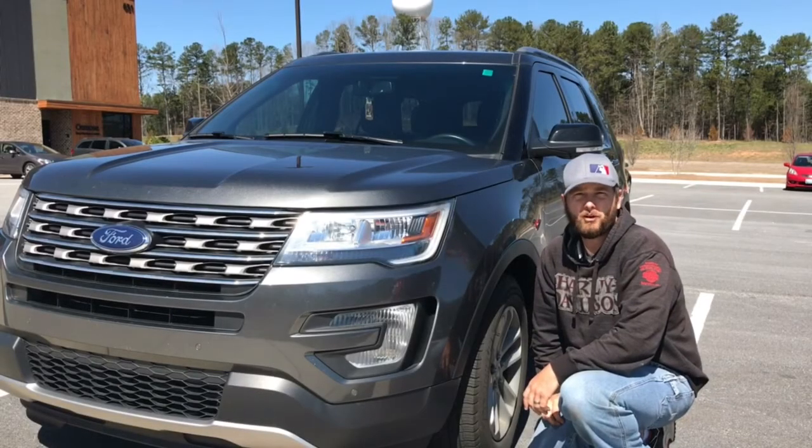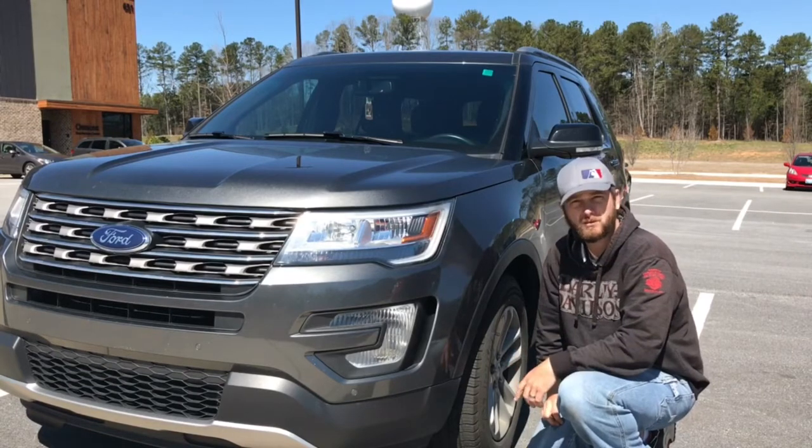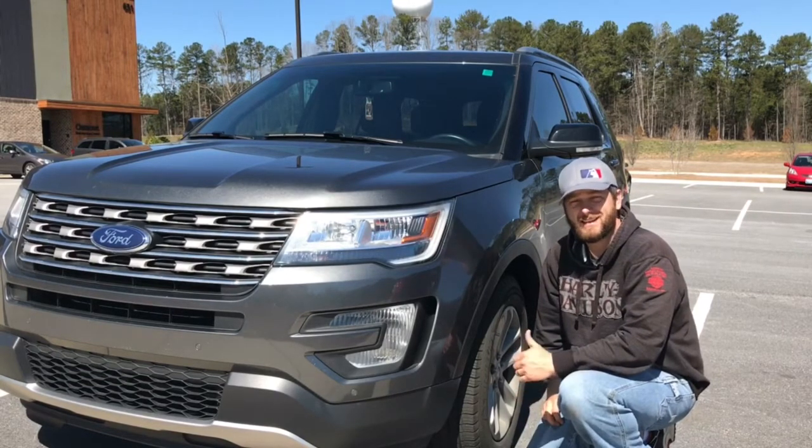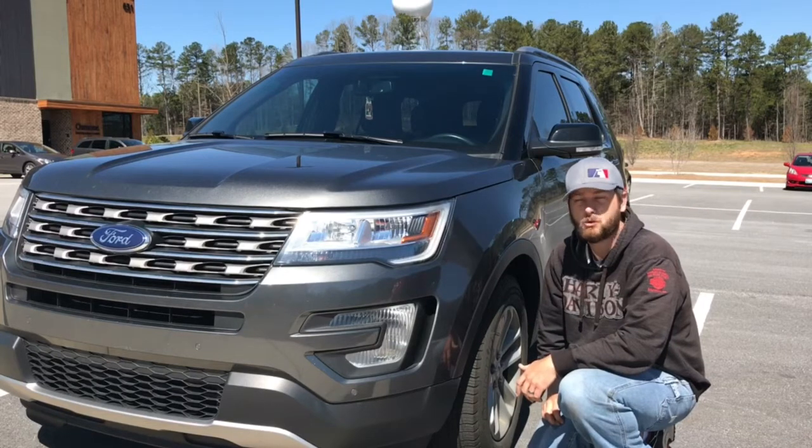Hey guys, Steven Hamby here with Pro PDR of Georgia. Today we're at a customer's job and we're going to be working on their Ford Explorer. They've got a pretty nasty dent in the left rear door where their brother-in-law actually opened the door and hit it with — I think he had an F-250 or something — so a pretty heavy door.